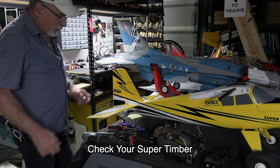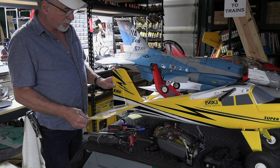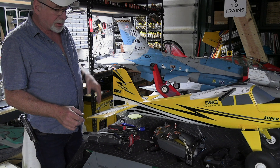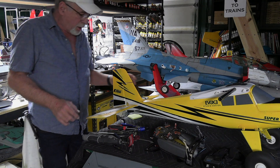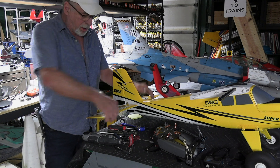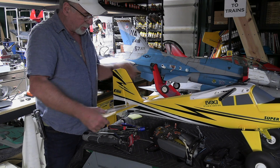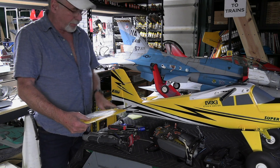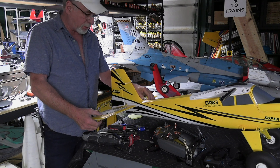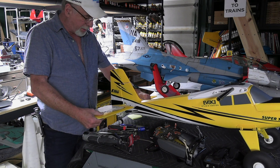Hey guys, I want to show you something. Those of you who have the Super Timber, it's an awesome plane. I had a little problem though, and it's no fault of the airplane — it's my fault for not checking. What happened was at some point during transport or setup, this horizontal stabilizer may have got bumped, or pulled out of that little snap, or maybe it just was never in there that tight to start with.